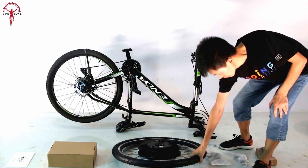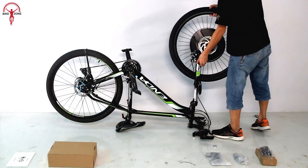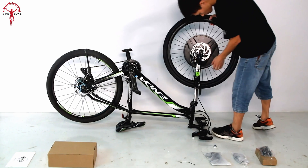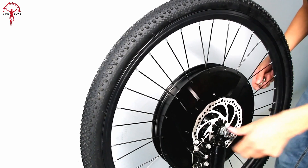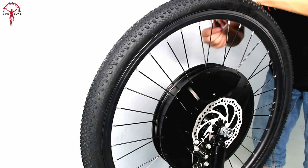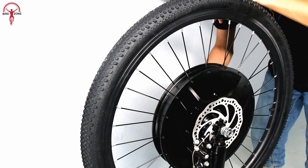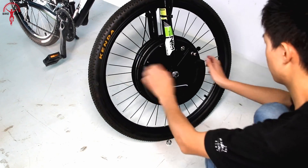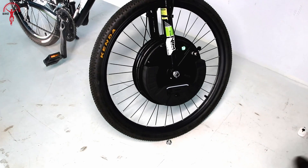This all-in-one iMortar 3 comes in various front wheel sizes from 20 to 29 inches and 700c tires. It also has an AFOC Intelligent Drive Controller for in-depth customization and intelligent power shift to assist riders, along with a USB port to charge your smartphone directly from iMortar's battery.